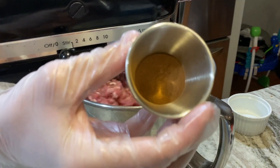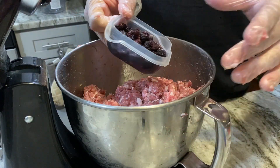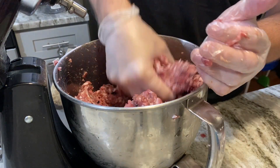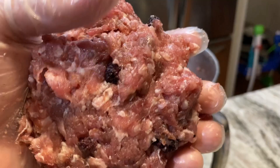After the salt has worked its way into the meat, I'll add the cinnamon powder, and lastly the apple cider soaked mulberries. I give this a good mixing until everything looks completely incorporated and the meat has a nice sticky bind to it.